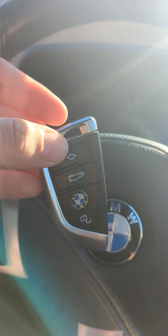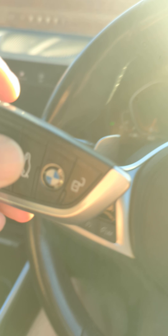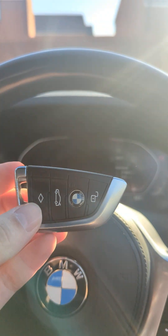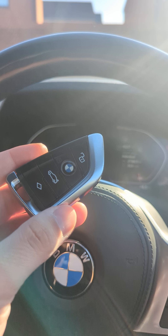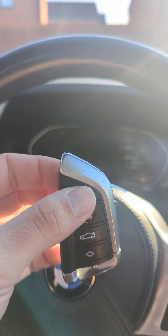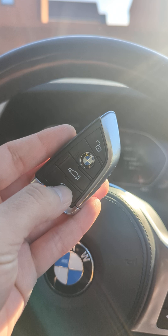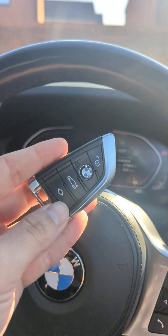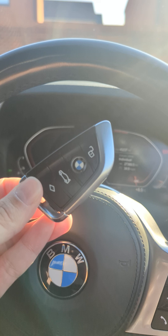I'm going to do a test of this box that blocks the signal to these keys. We've had a few car thefts in our area recently and we're looking for somewhere to store our car key overnight. Unfortunately, a lot of people have had their cars stolen where they've had their keys close to their car and people have come and actually stolen their car. So I'm going to do a test to make sure this actually works.